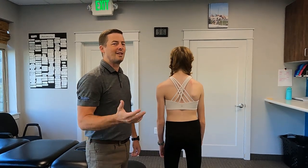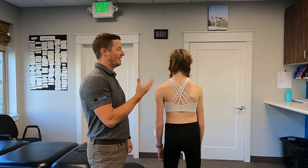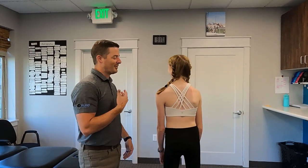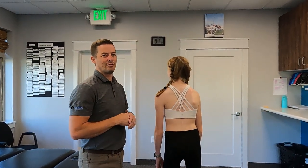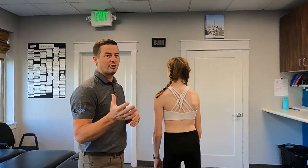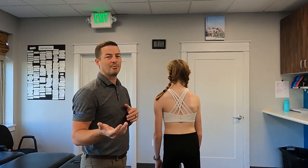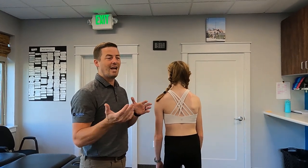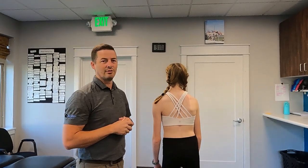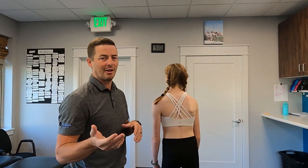Hi, Dave with The Line Therapy here. I am here with Emerson, who is one of our amazing scoliosis pros. I wanted to use Emerson as a model because she had surgery where she had scoliosis fusion correction. I wanted to show a couple of things with scoliosis correction surgery, but also talk about some exercises that you can do after surgery — make sure you're healed and cleared to do these things — to improve the outcome of the surgery and reduce any pain that might happen in the future.